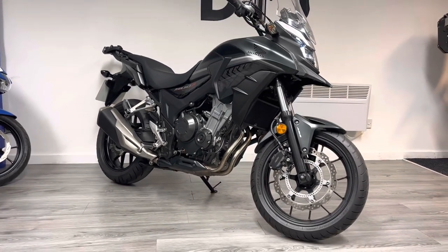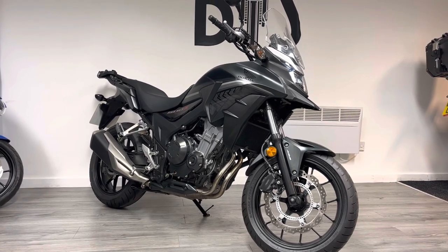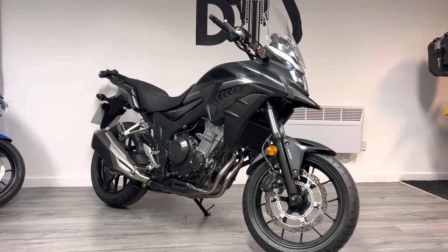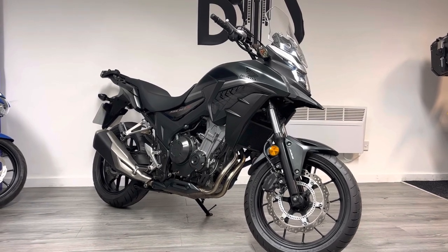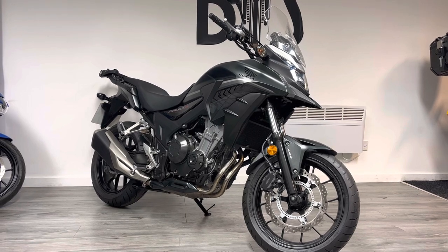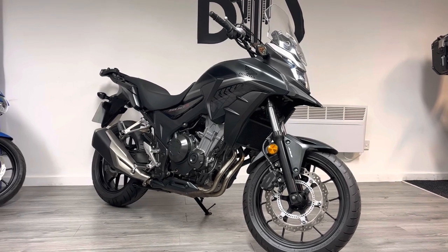This bike will come with a three-month warranty. We also offer free delivery in England and Wales. At Used Motorcycles we can offer finance and part exchange as well. If those are things you're interested in, or if you've got any general questions about the bike, please feel free to reach out — we've got WhatsApp, live chat, all the social medias, or pop into the showroom for a coffee and a chat, try the bike on for size, or give us a call. That's it from me — thank you very much for watching and I look forward to speaking to you soon.